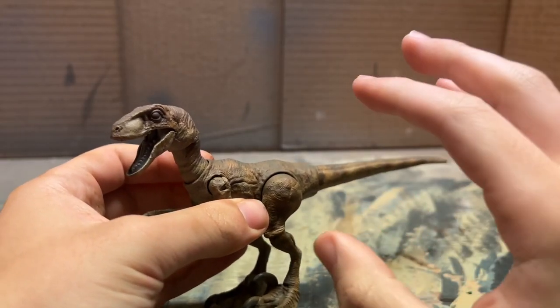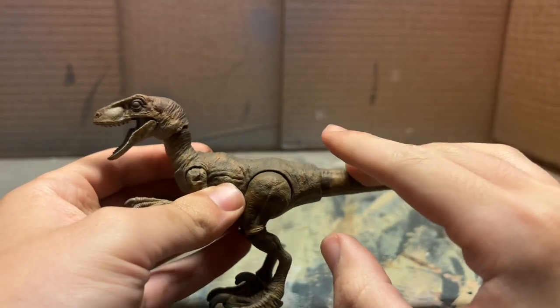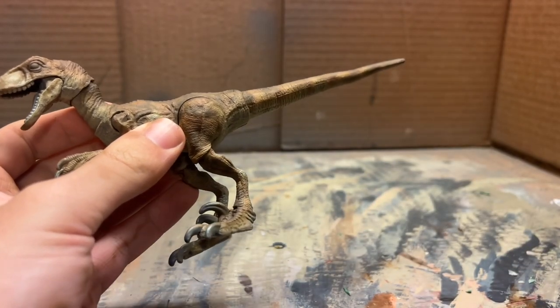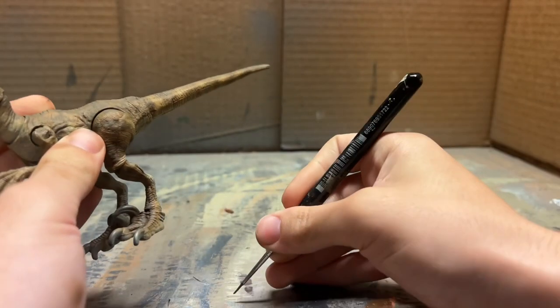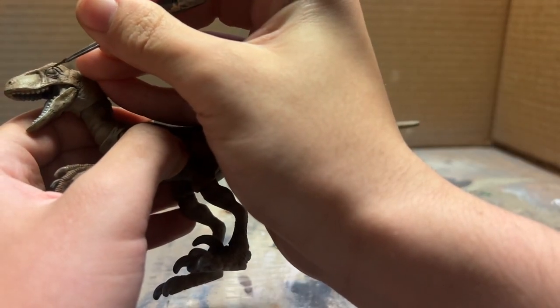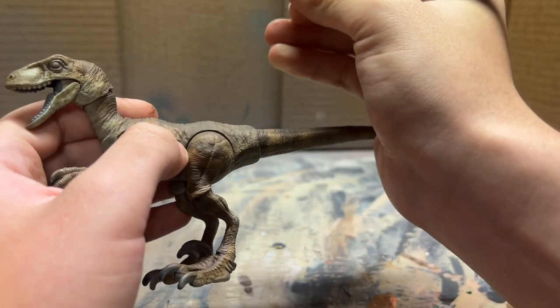I've built up a little more orange tones on the raptor as well as that brown you saw me airbrushing, and now it's looking pretty good. Next I'm going to take the fine detail brush and do a bunch of little stripes, dots, and patterns that you see on the Jurassic Park velociraptor - the kind of detail that can't really be done with the airbrush.